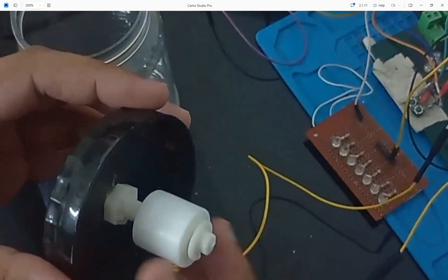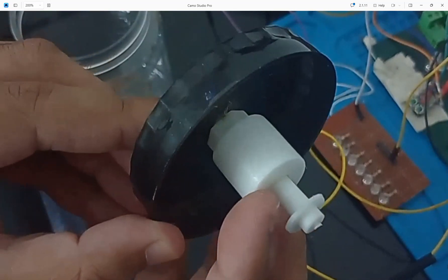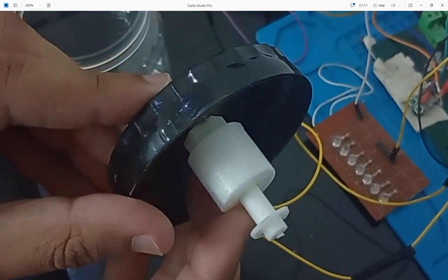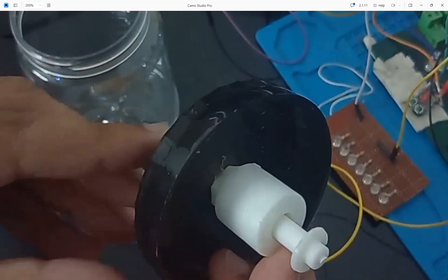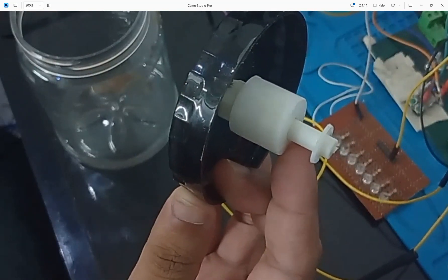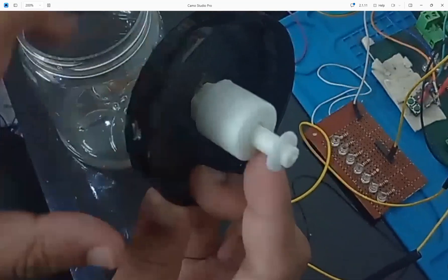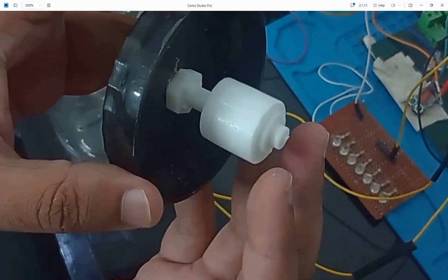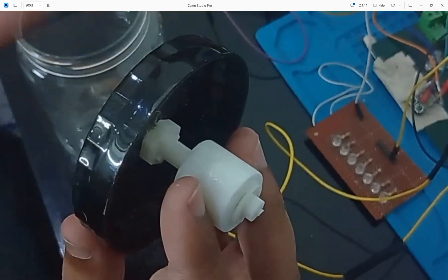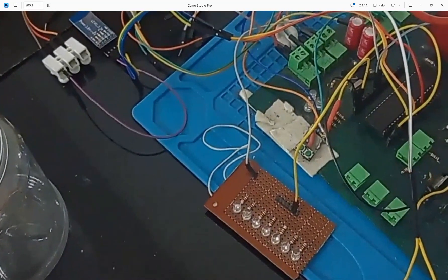I checked through a DMM: when the movable part is at the bottom a zero is sent, and when it is at the top a logic one — a 5 volt signal — is sent. It's just like a button: when the part is here the circuit gets connected, when it goes there the circuit is disconnected. So my programming will be: when the sensor gives a zero it means the tank is full, and when it gives a one the tank is not yet full.